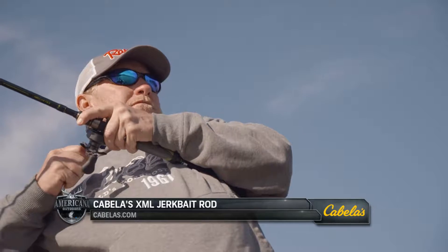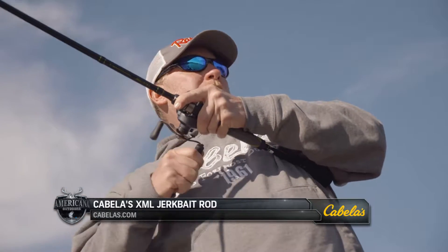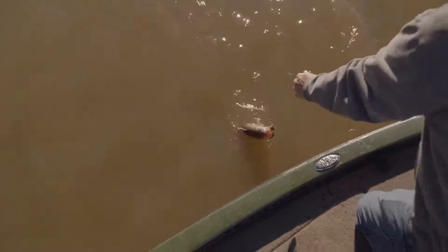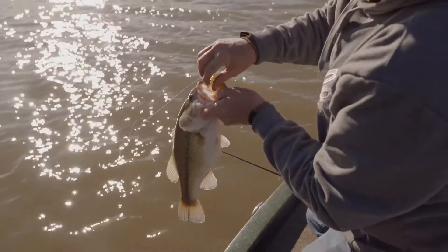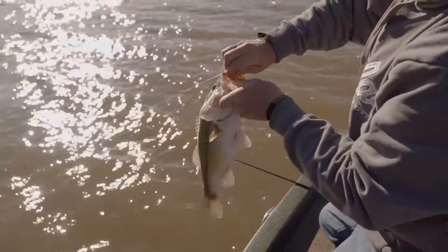A lot of people want to use a rod that's too big for a jerkbait. The rod I was using is a Cabela's XML rod — it's a six foot seven, medium action, and that's a shorter rod than I use on anything else. But you're twitching a lot. I throw that on a jerkbait and a popper, any kind of topwater. It just allows you to fish all day long and not be as sore — you'll get knotted up between your shoulders from jerking that jerkbait all day, so use something light that you can handle and fish with all day.